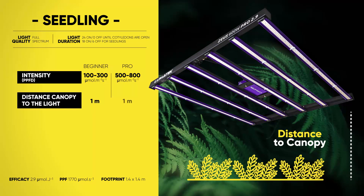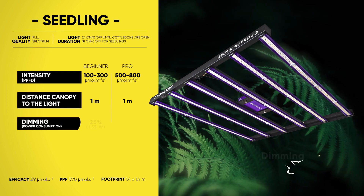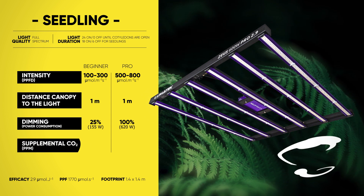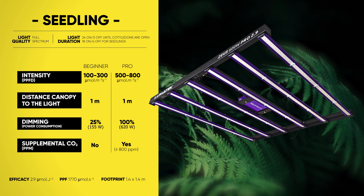Here, you can find guidance for both beginners and pros on how to make the most of your Lumatek fixture, starting with intensity, distance from canopy to the light, dimming, and whether supplemental CO2 is needed or not depending on your objectives.